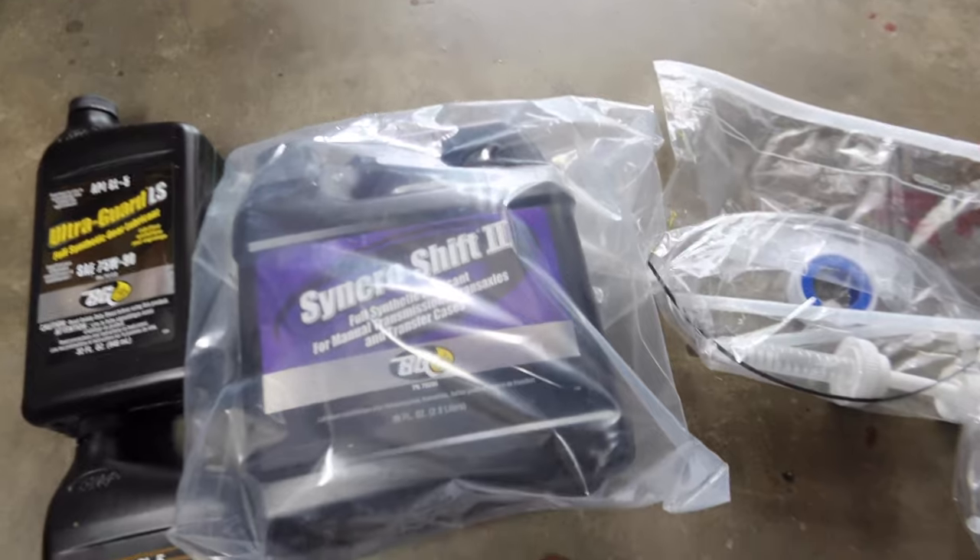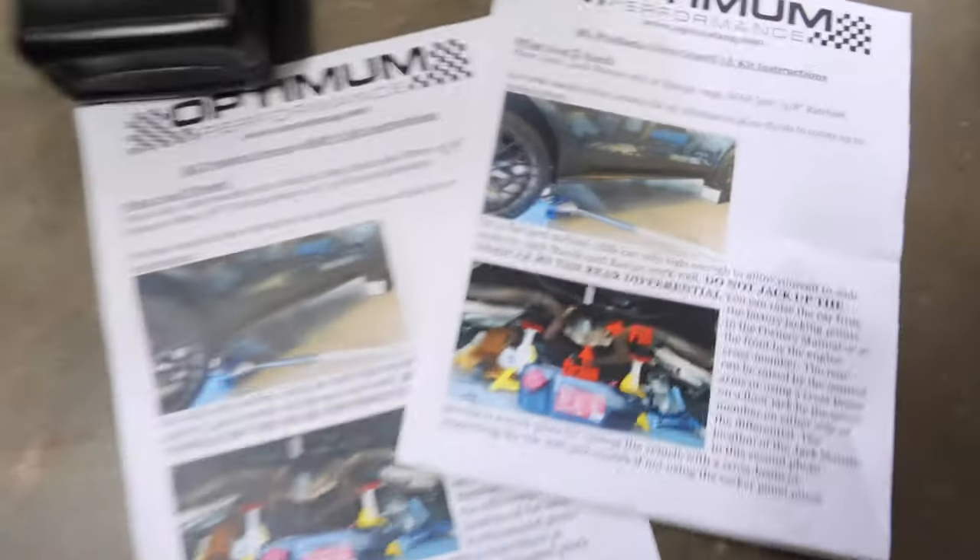For transmission and differential oil I went with the BG stuff. This kit is from Optimum Performance — not sponsored — but their kit for the differential and the transmission is solid. Great instructions, comes with a bunch of pumps, a cup to measure out excess oil, and more pumps. It's a very well thought-out and put-together kit. I was reading about this BG fluid on the forums and it seems like everybody is pretty happy. I only have 10,000 miles on this car, but you know — preventative maintenance.